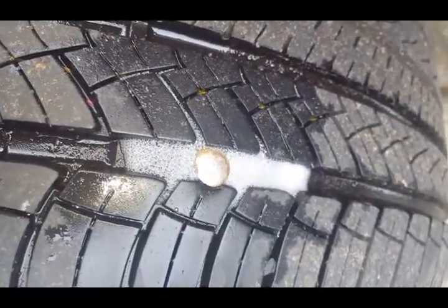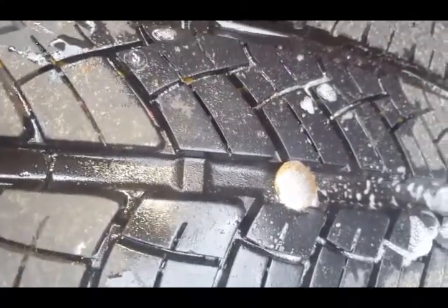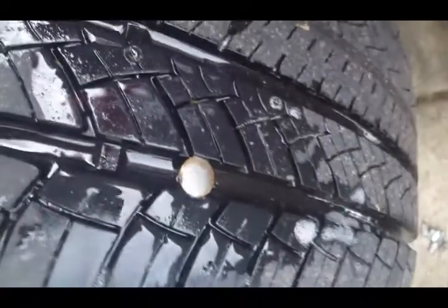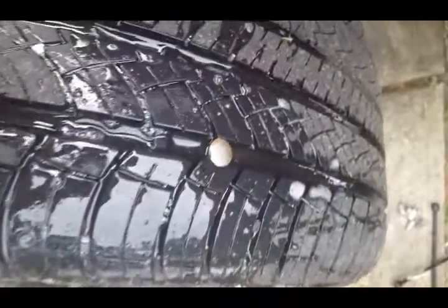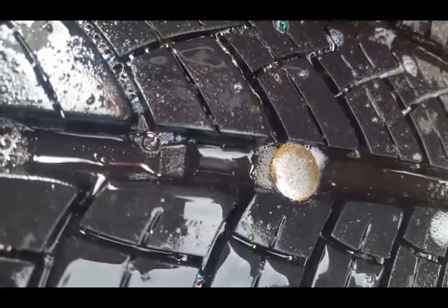Whenever you find the spot where you think the leak is, you put some soapy water on it to see if it's gonna bubble up. You can see those little bubbles right there coming out — that's gonna show you where the leak is. A little soapy water, let it sit for a little bit.